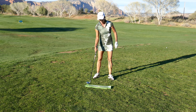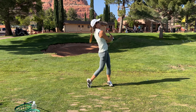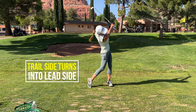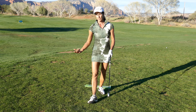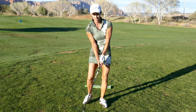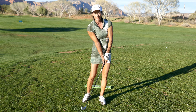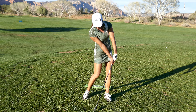Now why would the club face be open? Your grip. Check your grip. If your grip is weak — where your glove hand line created by your thumb and index finger is pointing to your front shoulder and the trail hand is way on top — that's a weak grip. That creates an open club face at impact. Go ahead and be neutral. I like a slightly stronger glove hand grip and a neutral trail hand, but work with a golf professional to find what's best for you. There's no cookie cutter grip, but I don't recommend a weak grip for anyone because it's too much work to square the face.